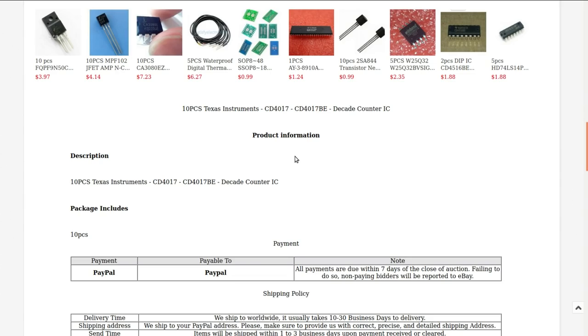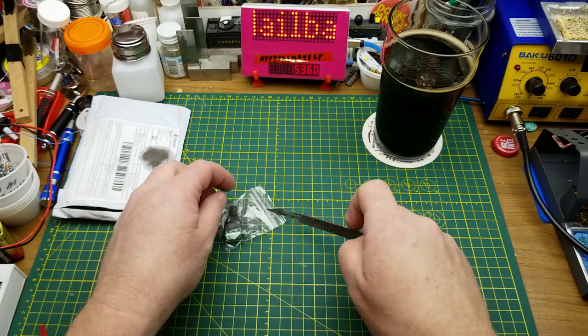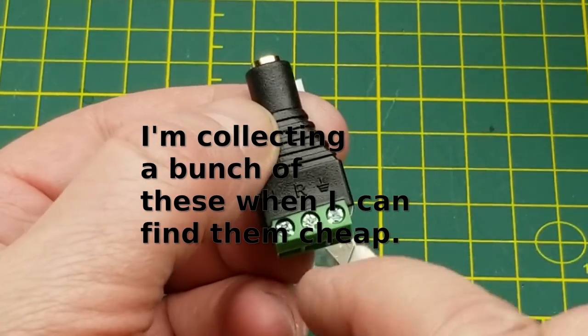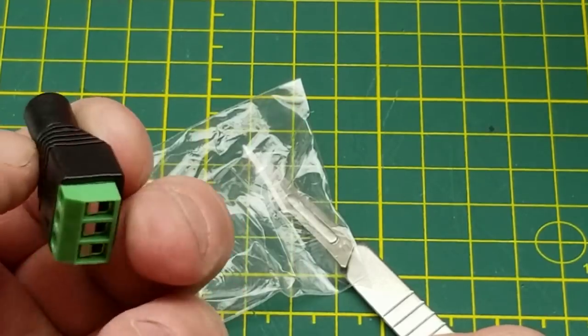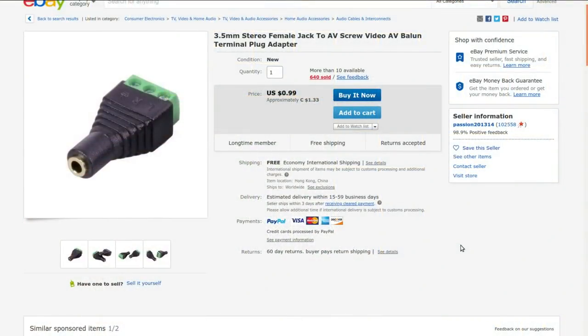Next in, Case X1 — it's one of these: a 3.5mm headphone-type plug on one side and screw terminals on the other. Just a handy little adapter for experimenting on the workbench. 3.5mm stereo female jack AV screw terminal plug adapter. Currently selling for $1.33 Canadian — I got it for 48 cents at auction, which is the main reason I picked it up. They're handy to have cheap, but I'm not going out of my way to buy them at full price.